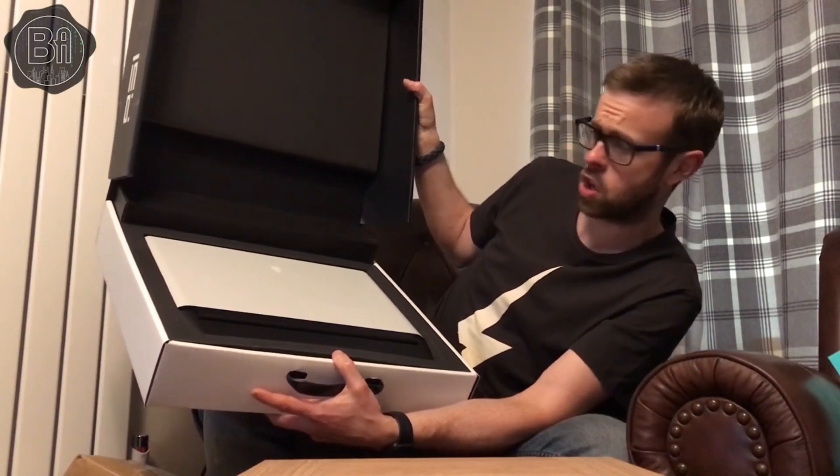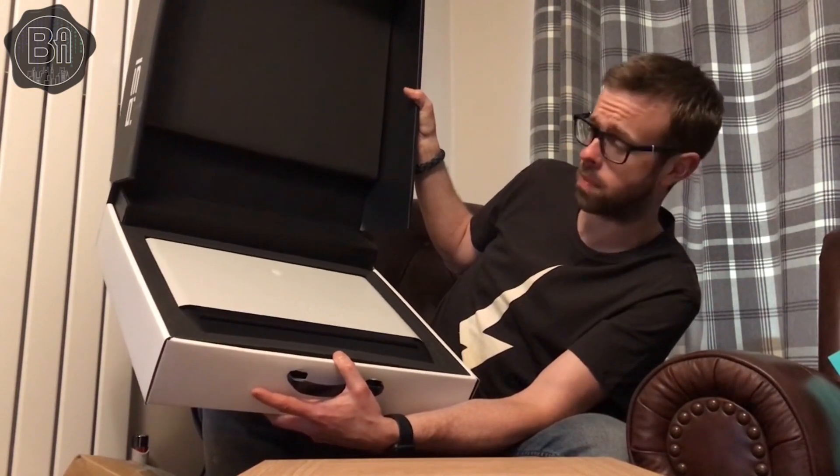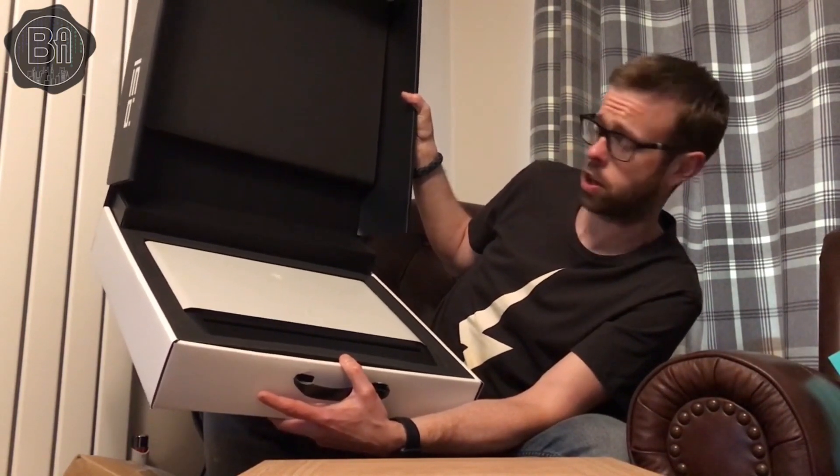I've gone for the lunar light version, also available in Dark Side of the Moon, which is a darker colour. Tabs has actually gone for the same laptop — he's gone for Dark Side of the Moon.